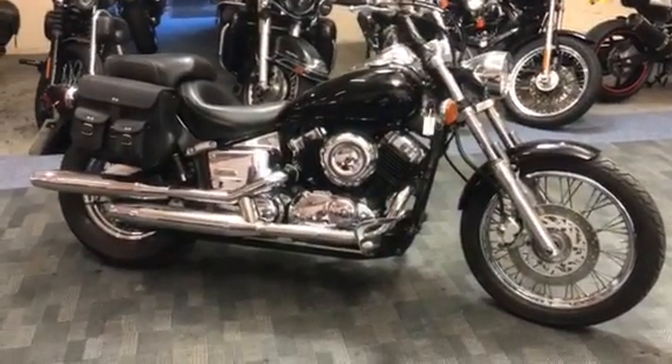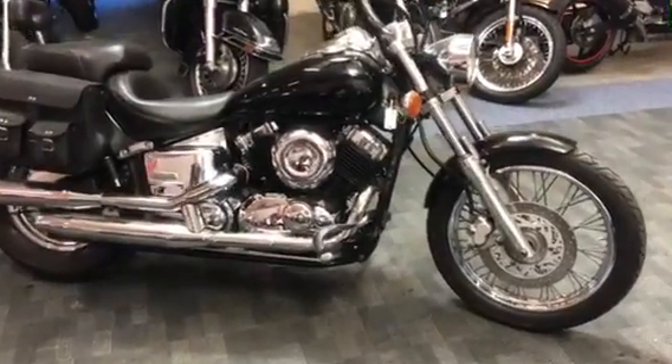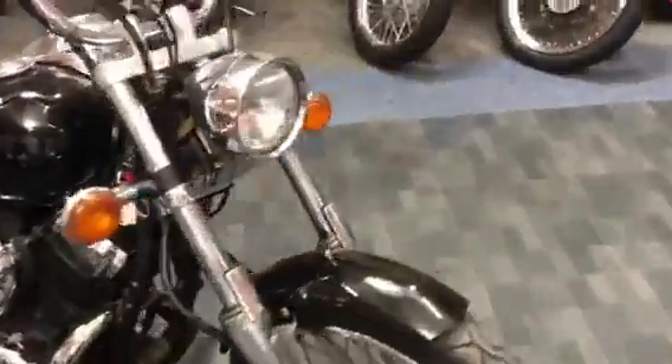Next up we've got the Yamaha Dragstar in black. I'm going to show you around a little bit just in a moment — I'll give you a zoomed out shot so you can see it in full.